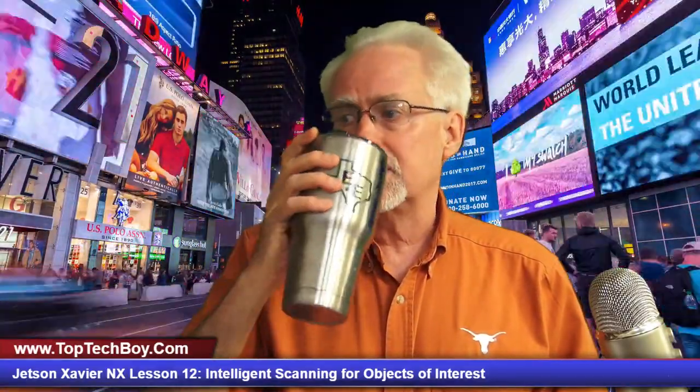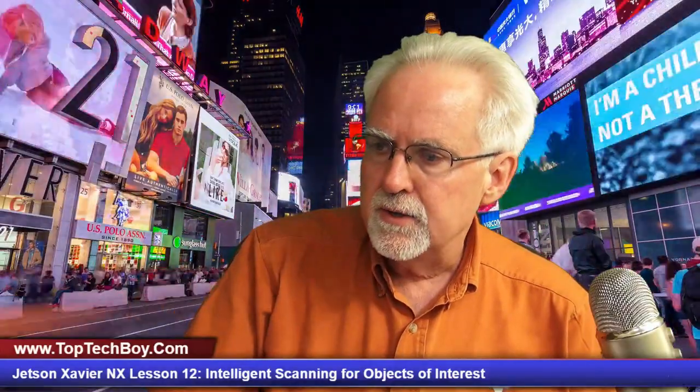Hello guys, this is Paul McWhorter with TopTechBoy.com and we are here with lesson number 12 in our incredible new tutorial series where you are learning artificial intelligence on the Jetson Xavier NX. I am going to need you to pour yourself a nice enormous mug of iced coffee — strong black coffee poured over ice, no sugar, no sweeteners, none needed. I'm also going to need you to get out your Jetson Xavier NX gear.